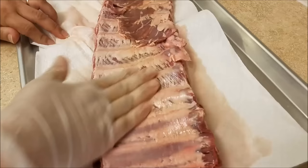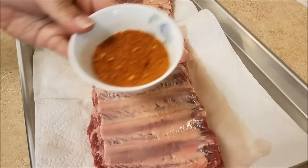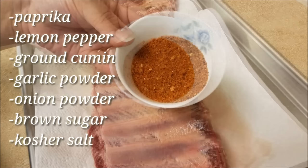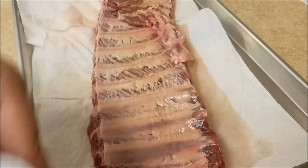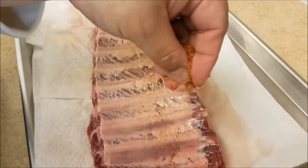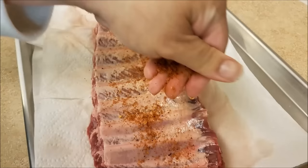Now that I've rubbed that all over the backside, I am going to liberally sprinkle my dry rub. In this dry rub I used two tablespoons of paprika, one tablespoon of lemon pepper, one teaspoon of ground cumin, one tablespoon of garlic powder, one tablespoon of onion powder, one tablespoon of brown sugar, and around a teaspoon and a half of kosher salt — I'll leave that up to you, you might want more if you like it saltier. Once I'm done with the backside of the ribs, I'm going to flip it out onto a lined sheet of aluminum foil and repeat the process.